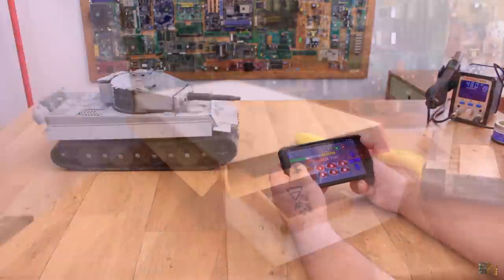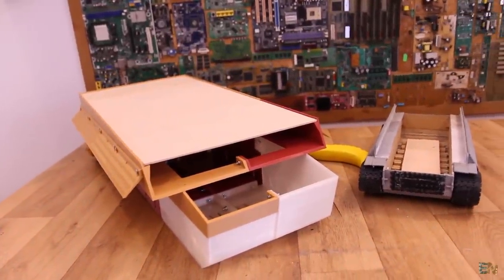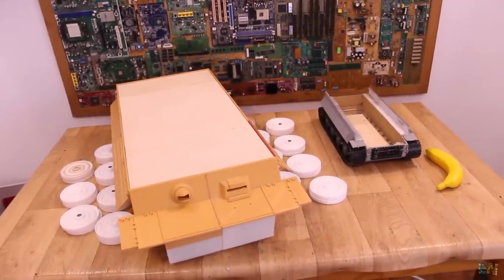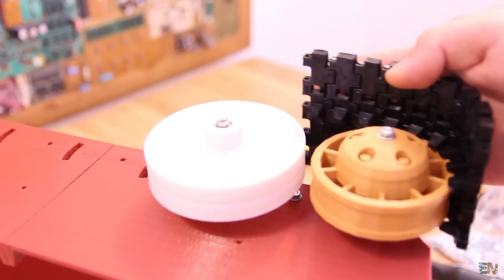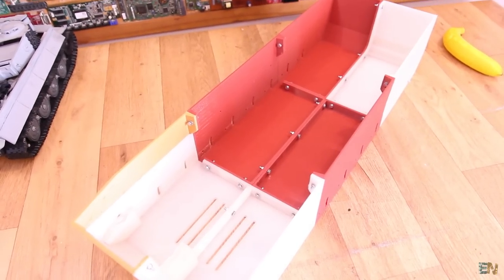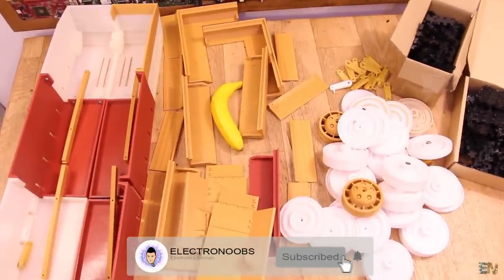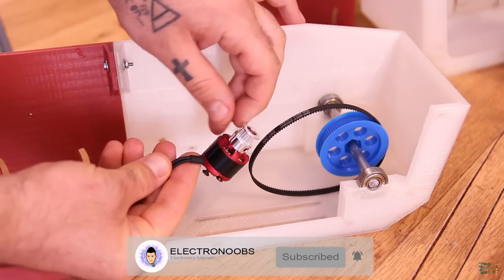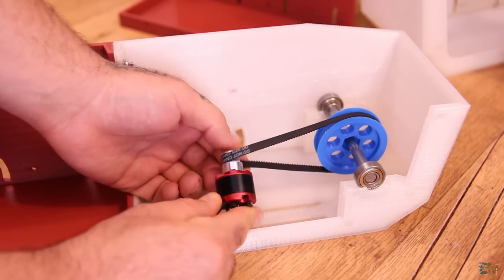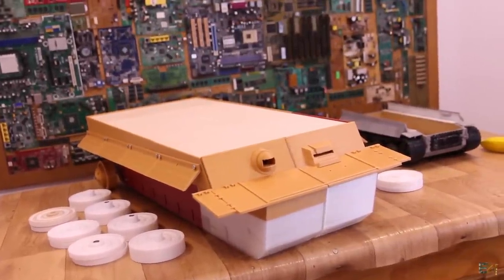That's all for the next part of this project. So guys, this was the update for the second and better version of the 3D printed Tiger 1. There is still a lot more to do so stay tuned for future updates. I will share with you everything you need for this project — the new PCB that will arrive soon, the schematic, the part list, the guide, and all the 3D files when they are ready and tested. Make sure you subscribe and activate the bell so you'll see the next update. Give a like to this video if you like my work — thanks again and see you later guys.